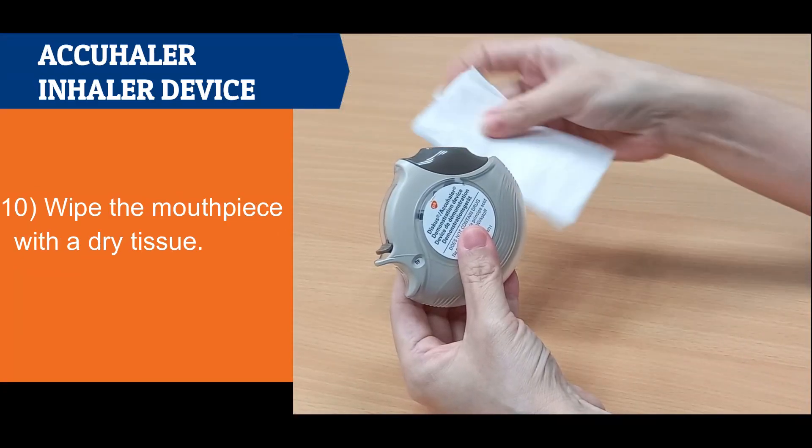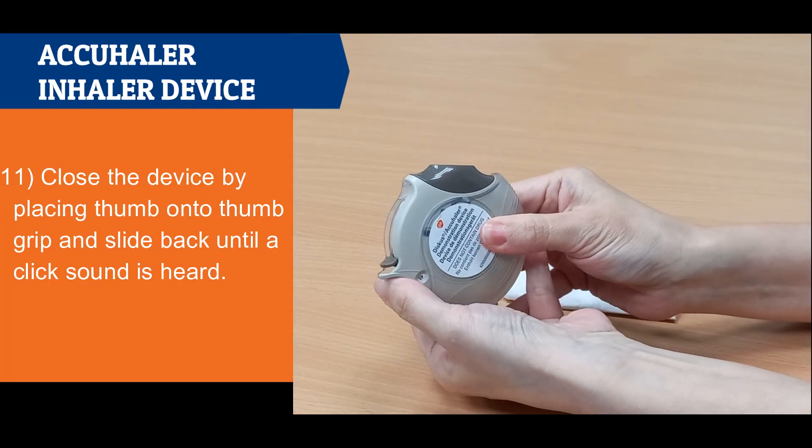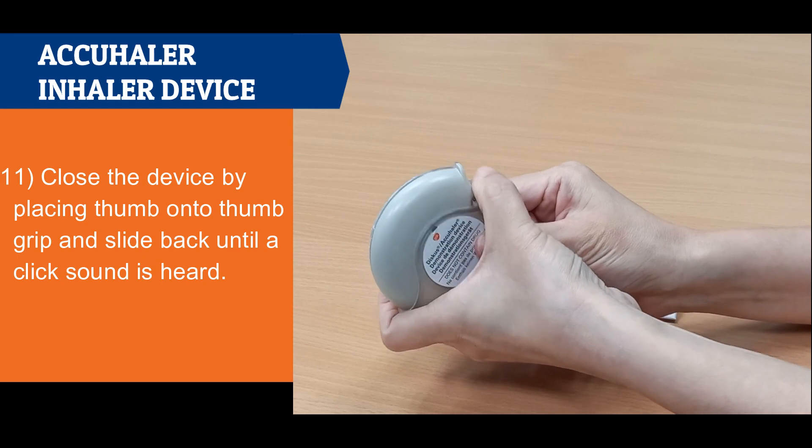Wipe the mouthpiece with a dry tissue. Close the device by placing the thumb onto the thumb grip and sliding back until a click sound is heard.